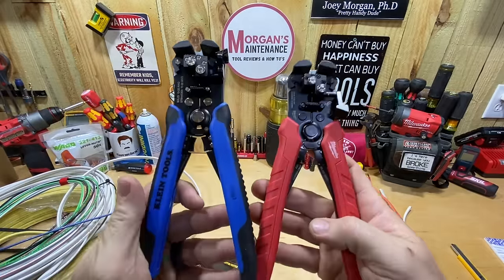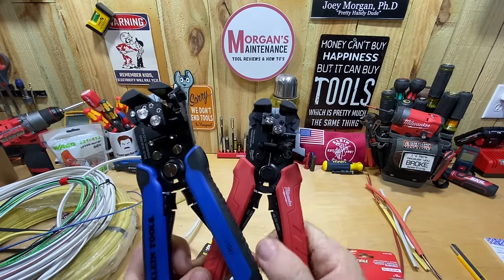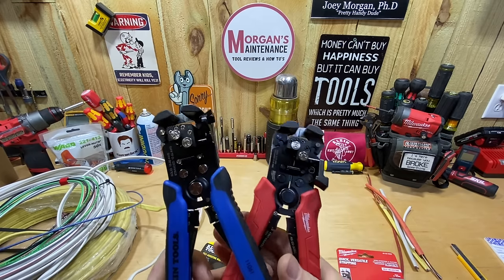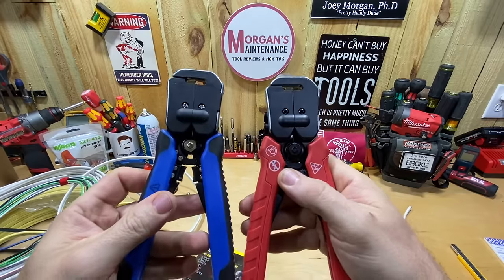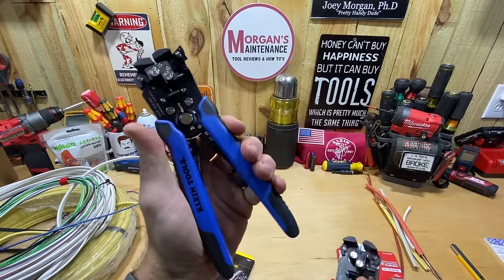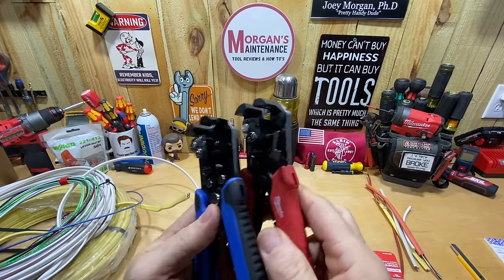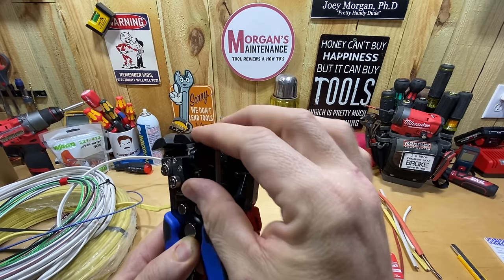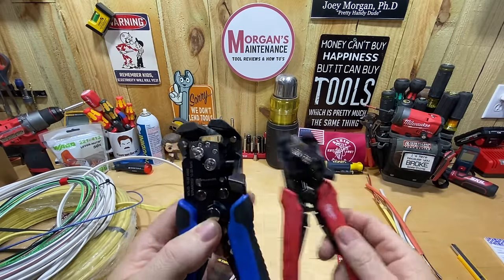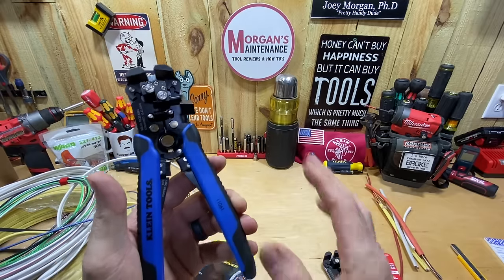Honestly, they're the exact same pliers — there's no way they're not made in the same place. The cutter is in the same spot, every screw is in the same place. A lot of the screws on the Milwaukee are black, while on the Klein they have more of a satin nickel or chrome finish. But the back is exactly the same, the handles are the same, even those little holes in the handles are in the exact same place. The stops are the same shape and everything.